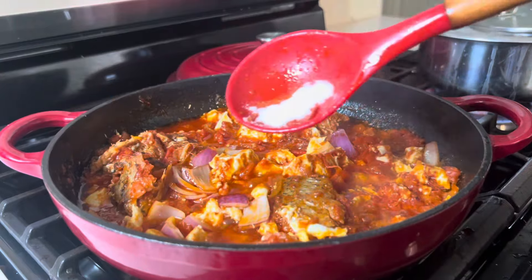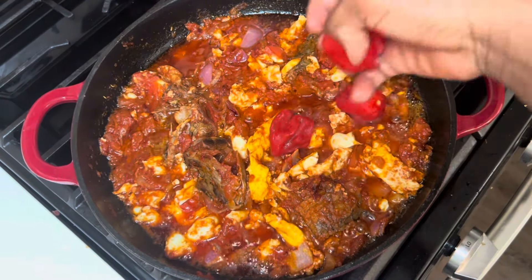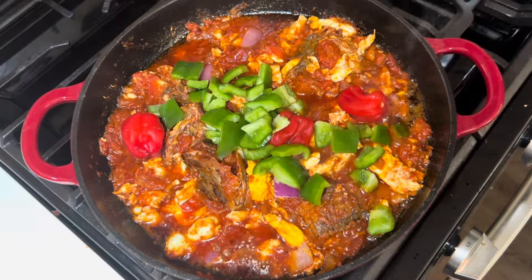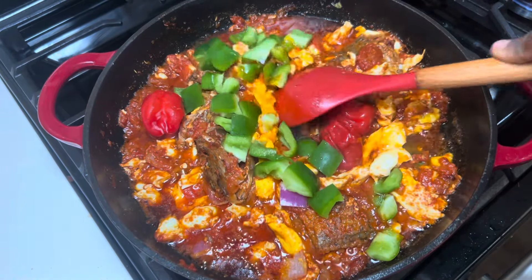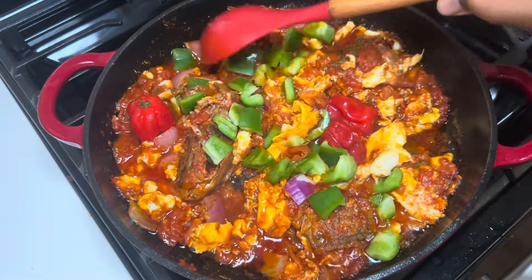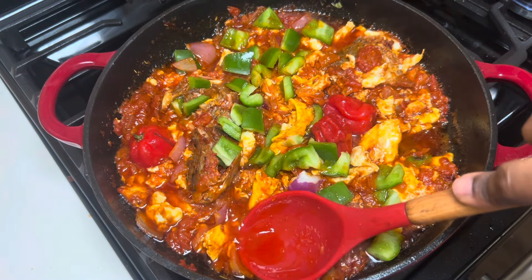We'll add some salt to taste and also some pepper for extra heat, then add some green bell peppers to garnish the stew. Once everything goes in, stir everything together and the stew is ready. This stew goes perfectly with boiled yam, plantains, or rice.